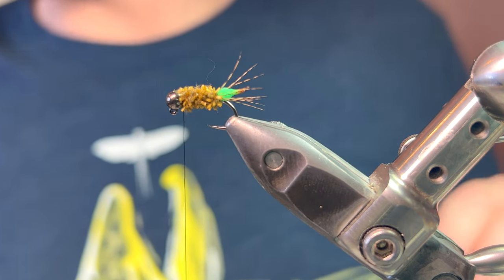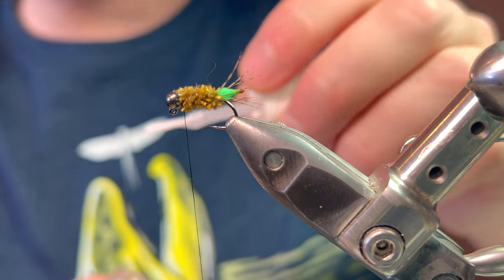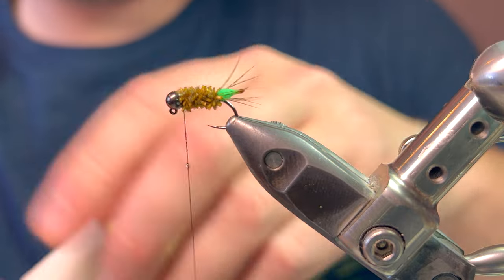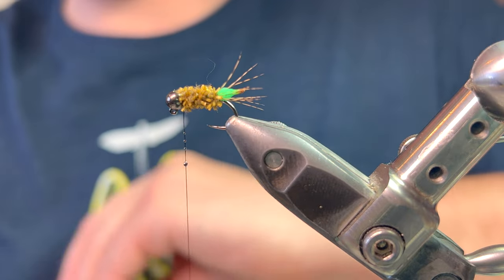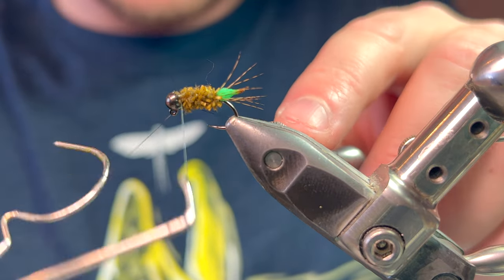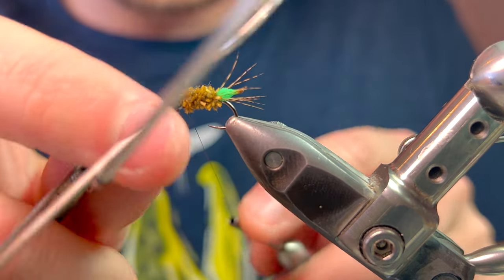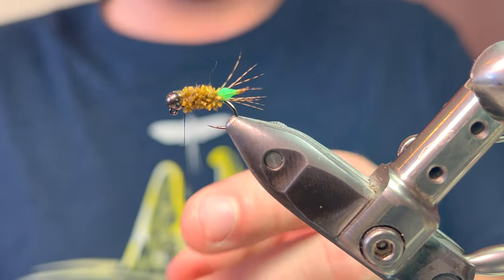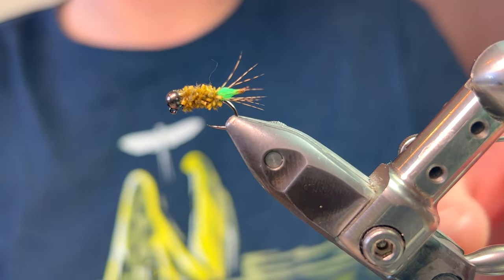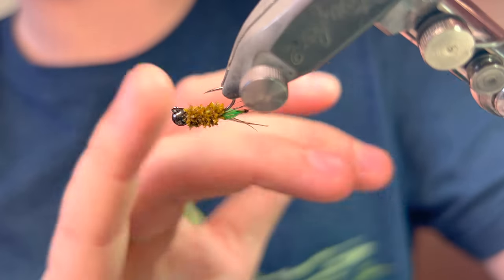The fly is done. Just grabbing a little bit of cheap varnish — not strictly necessary, you could just do a whip finish or two and that'd be fine, but I'll put a bit on for extra insurance. Four or five turns whipping the head, and that's your chewing gum caddis finished.